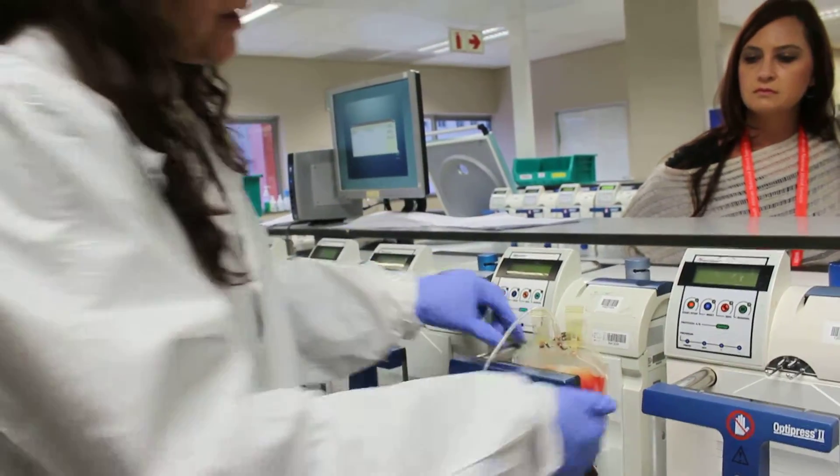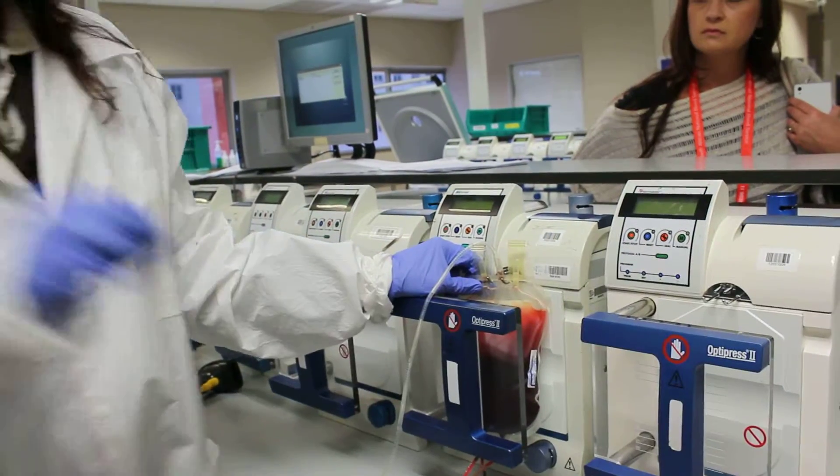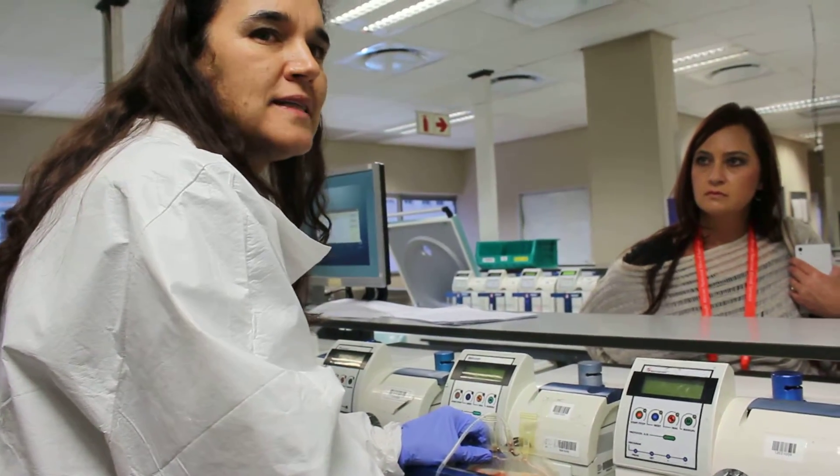This is not spun down. When it's spun down, the top part will be completely yellow — it will be clear. Then your platelets and your white cells will be in the middle, and the red cells at the bottom.